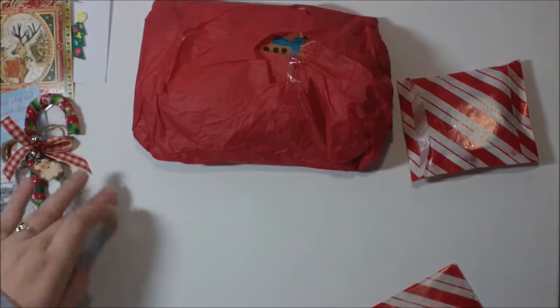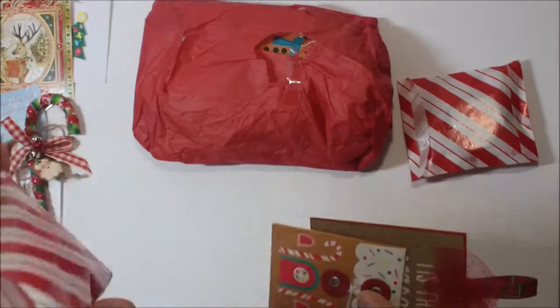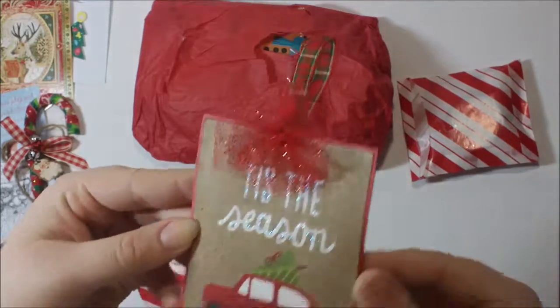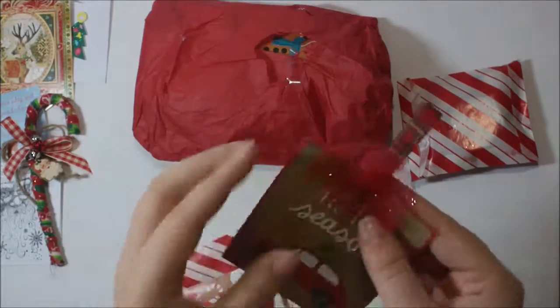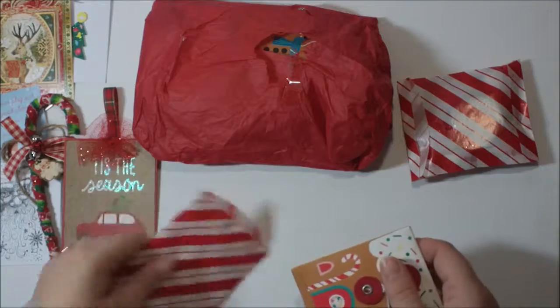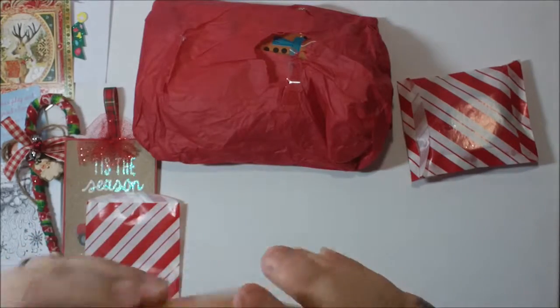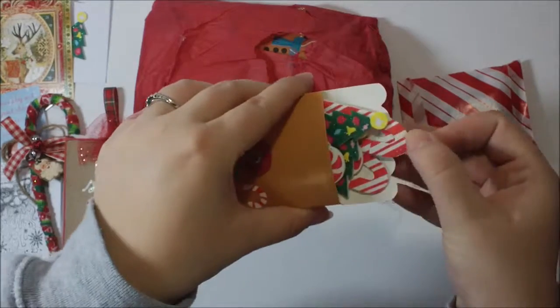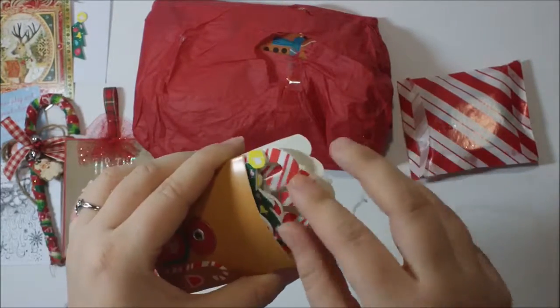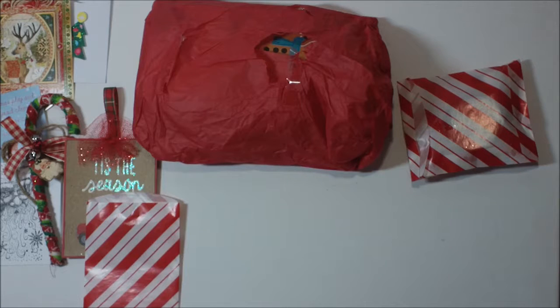Let's open this one next because things are sticking out of it. There's this cute little tie that says 'Tis the Season,' and then she put some ribbon and tulle on — that's so cute. I really like this little bag, and then there's this little baggie — it's a coin envelope — and she has some foam stickers in there, so we'll leave those in so they don't go everywhere.